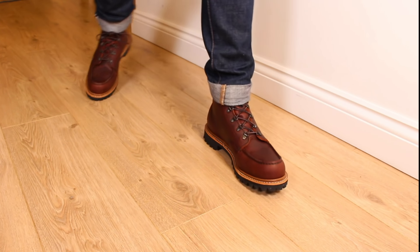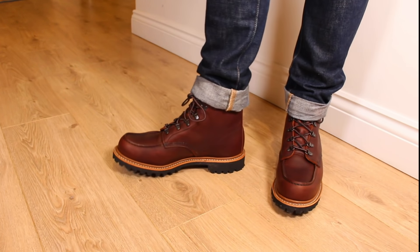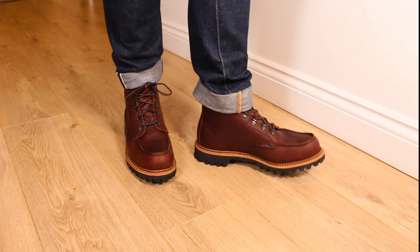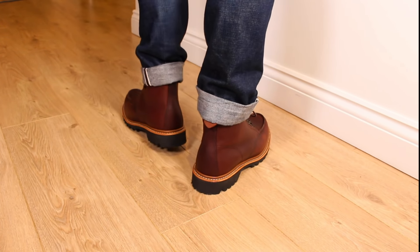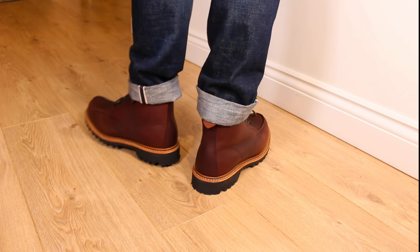Little boot review tonight. Today we've got some Red Wings, always a favourite on the channel, and these are the Sawmills in the Briar Oil Slick leather — they are the 2927 model.